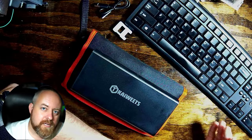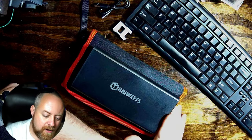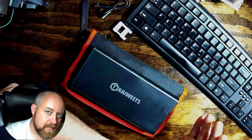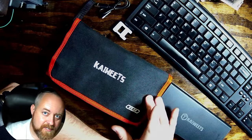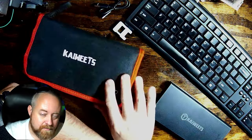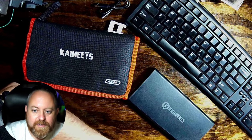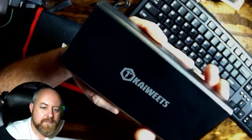I call this the little brother because of the ES20 that I've already done a video on. I'll swap cameras here — this is why I call the Kaiweets ES21 the little brother: this case is a little smaller. Being a little smaller means it has a few less bits and bobs, but this kit still has a lot of bits and several bobs to go with it. The ES20 video is in a playlist somewhere — take a look at that.